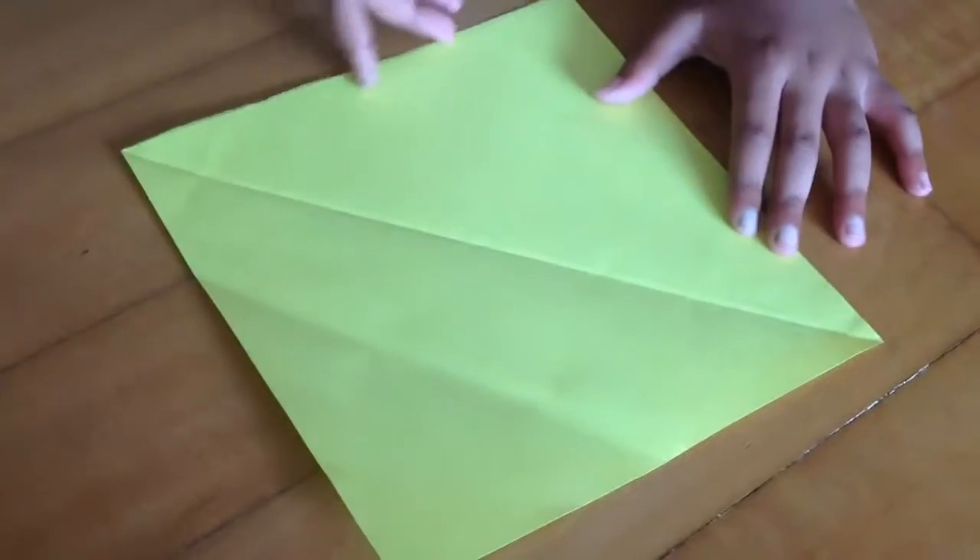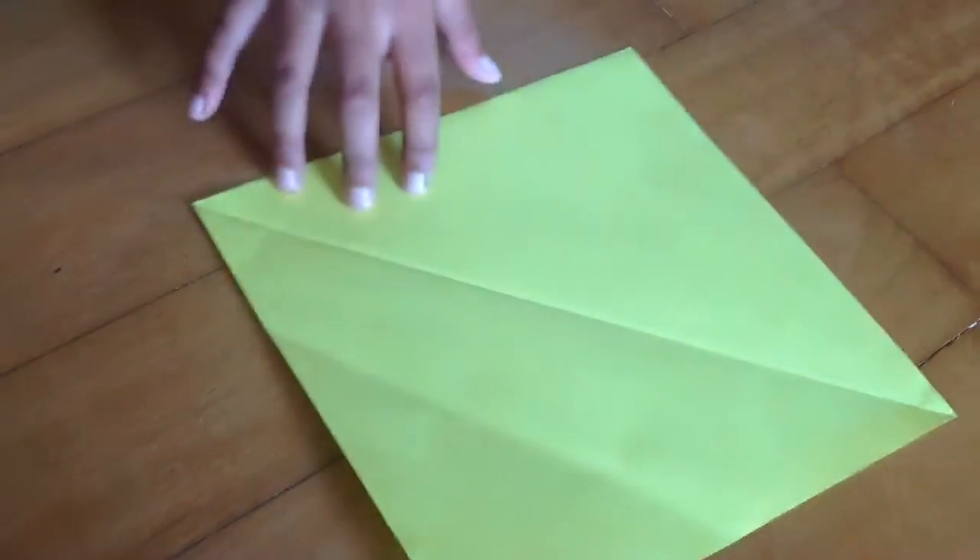Hey guys, welcome to my video of origami. Today I'm going to show you how to make an origami water bomb. So let's get started. I used a printer paper cut square.